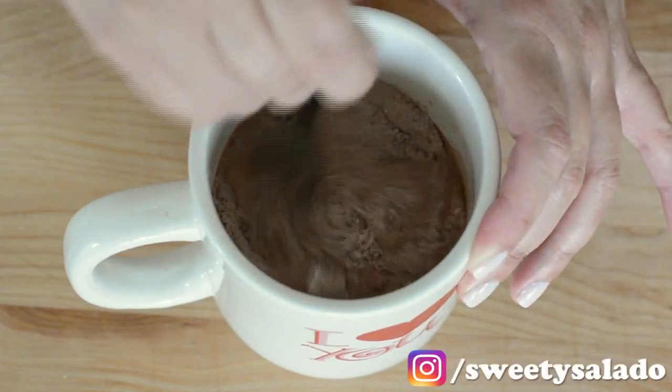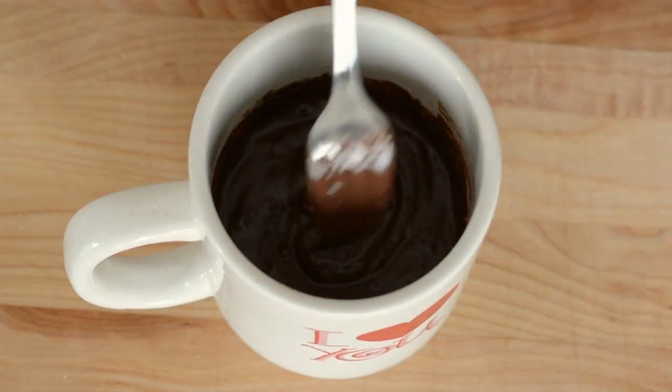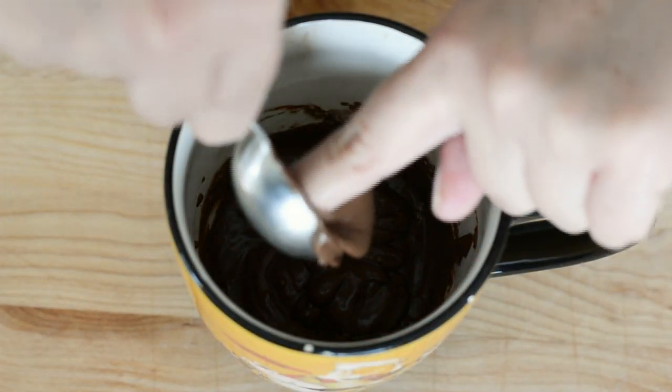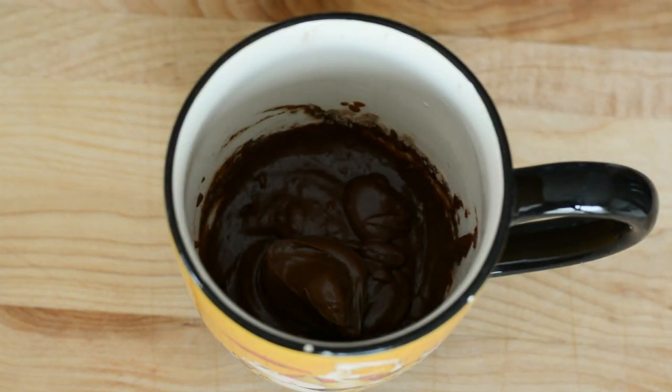Some people like to add an egg, but I don't because I don't like the flavor — and I think a whole egg for a cake that is so small is just way too much. Every now and then I like to add a tablespoon of Nutella, chocolate spread, or peanut butter on top of the cake right before I put it in the microwave.